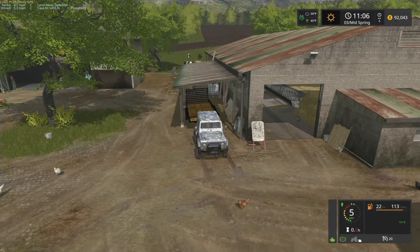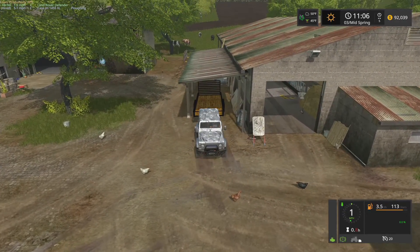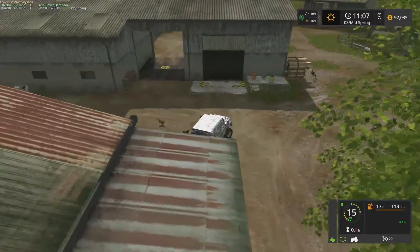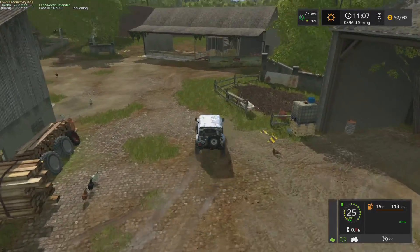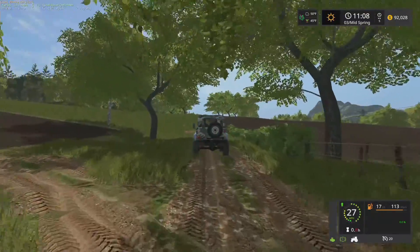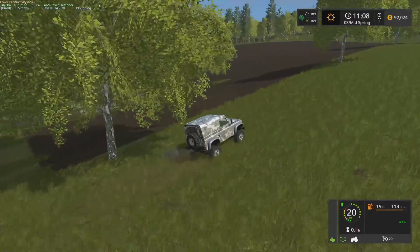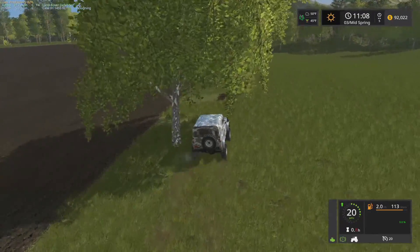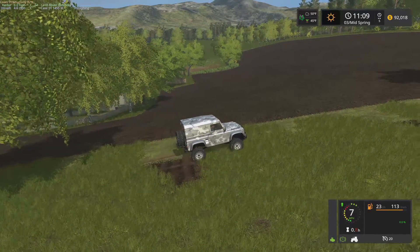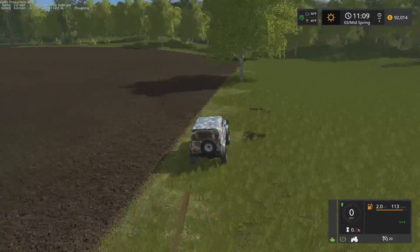Backing a trailer up IRL is so much easier — you can actually tell what you're doing. So let's go take a peek out here by fields four and two. This grass field here is field two, and of course this is field four to the left. I'm thinking about turning all of this into grass — grass field one way over there, grass field four, grass field two — just making this all grass.